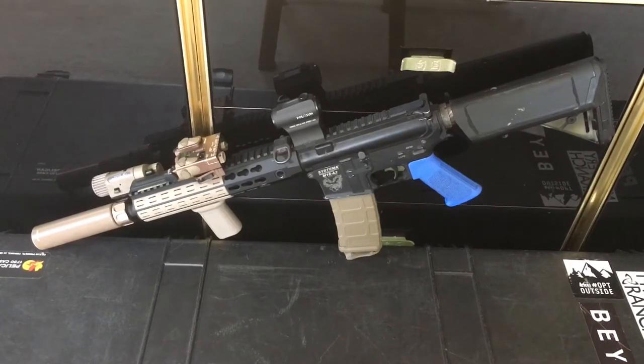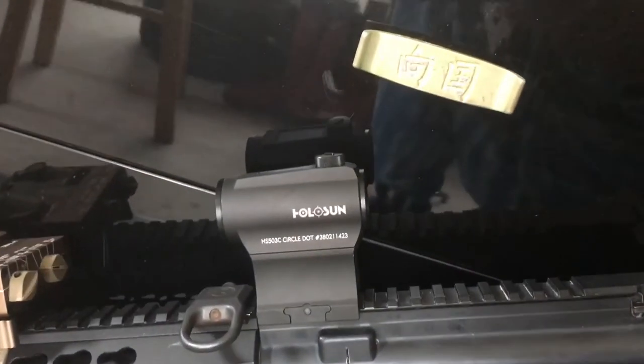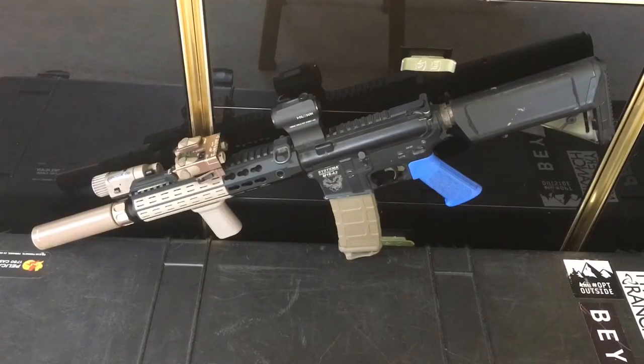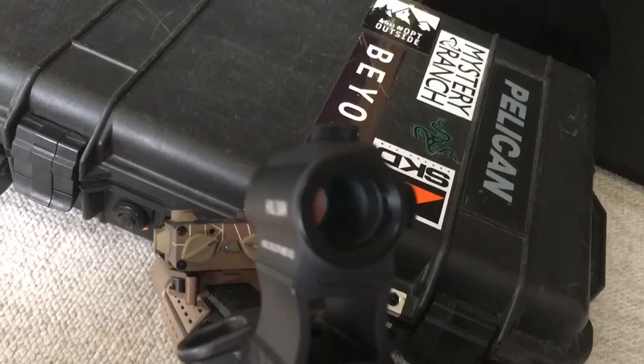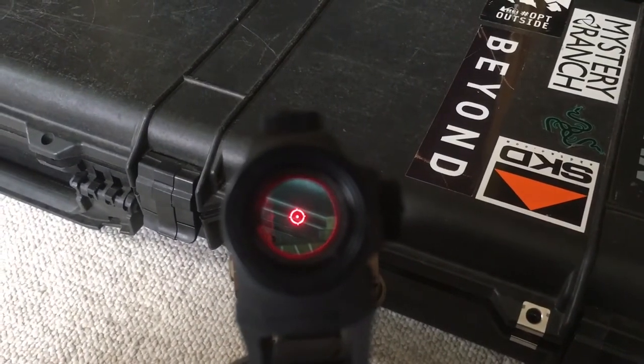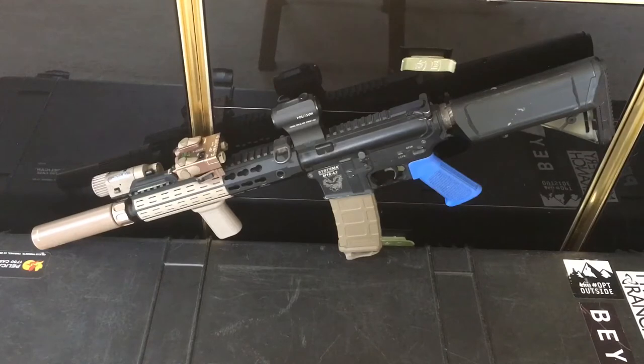Up top, my optic is the Holosun HS503C, which means it has the 2 MOA dot as well as the 65 MOA circle — so it has an EOTech reticle with the profile of a T1. Fantastic optic so far; I like it a lot. Very durable, great battery life, and the price point is really good for that mid-level optic.